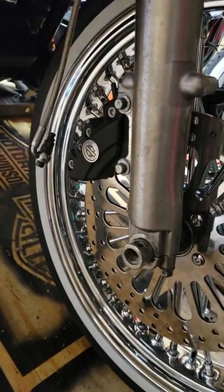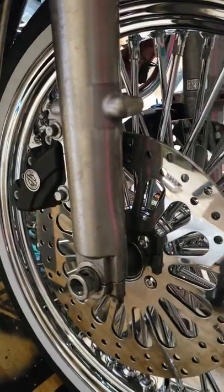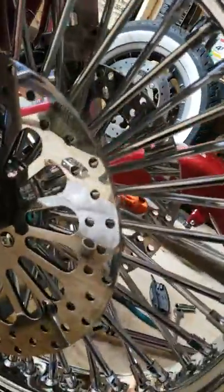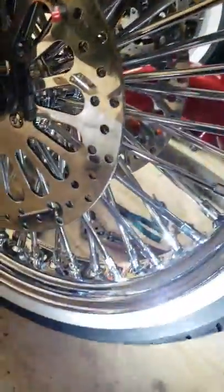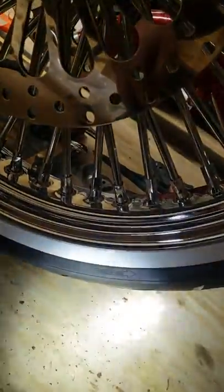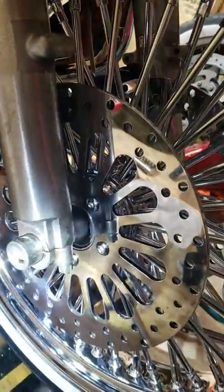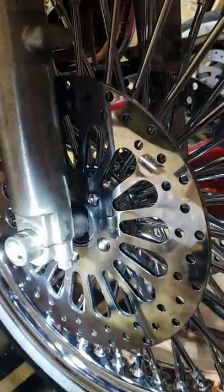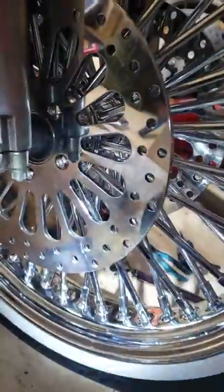This is a video of the tire being put on the rim backwards. If you notice, the direction of the arrow is going the opposite direction. The tire was put on backwards, and when I put the tire and wheel on my bike the correct way — with the directional arrow flipped the other way, the way it's supposed to go — and put my calipers on...